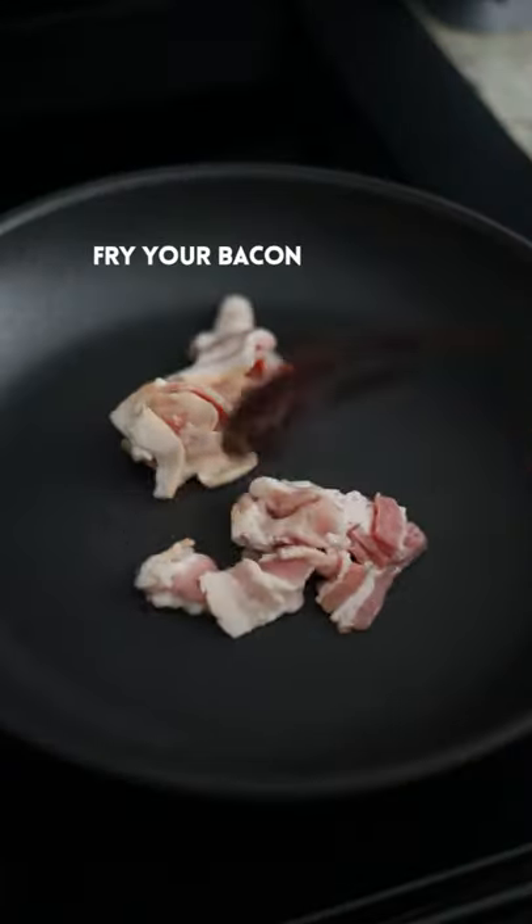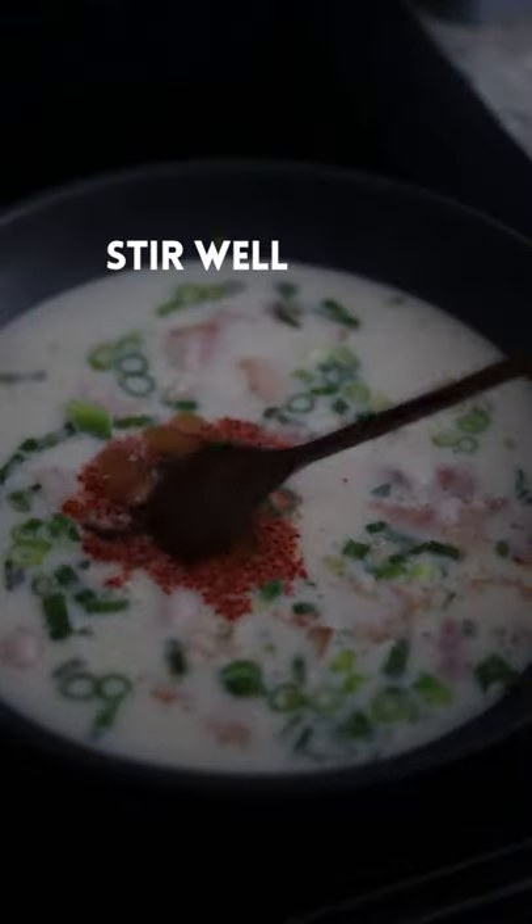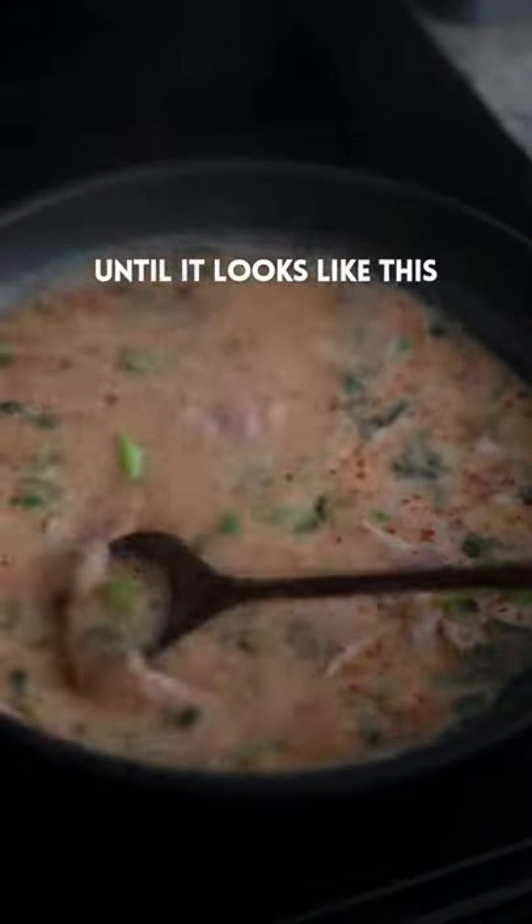Over medium heat add bacon, fry the bacon, green onions, garlic, mix. Then add milk, gochugaru, sesame oil, gochujang, and stir well until it looks like this.